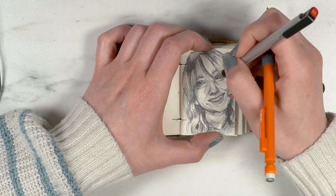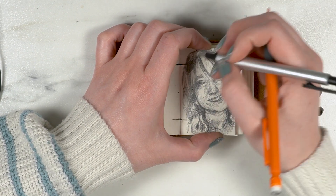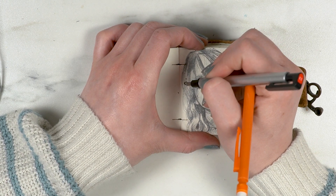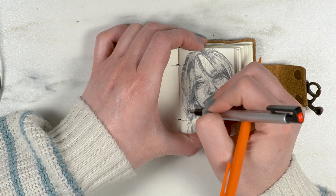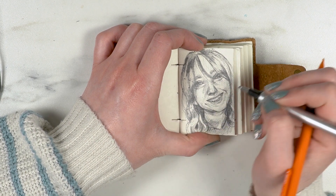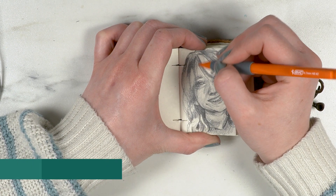I hope you guys enjoyed this video and found it fun. Maybe you're going to be inspired to go do a miniature as well. And how did people in the olden days do those tiny miniatures? That is beyond me — I am so impressed.